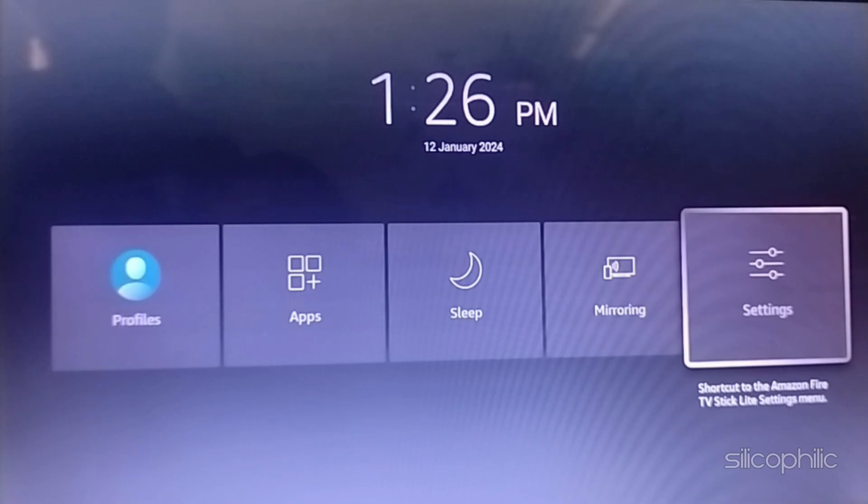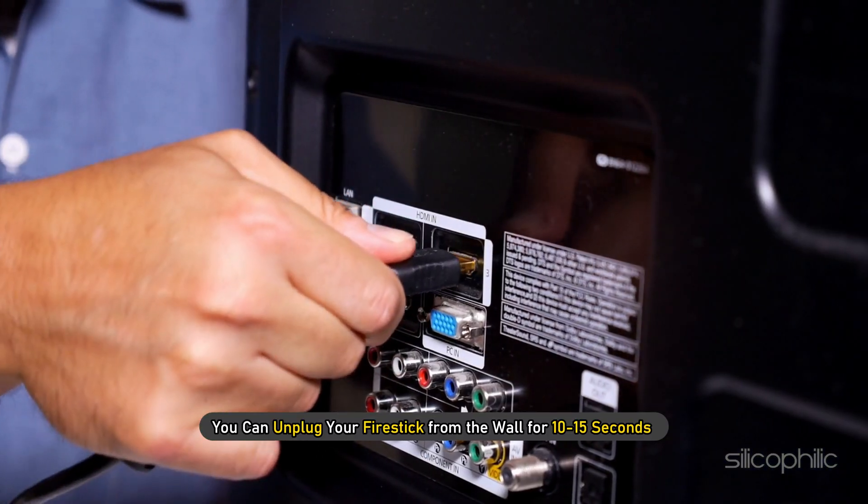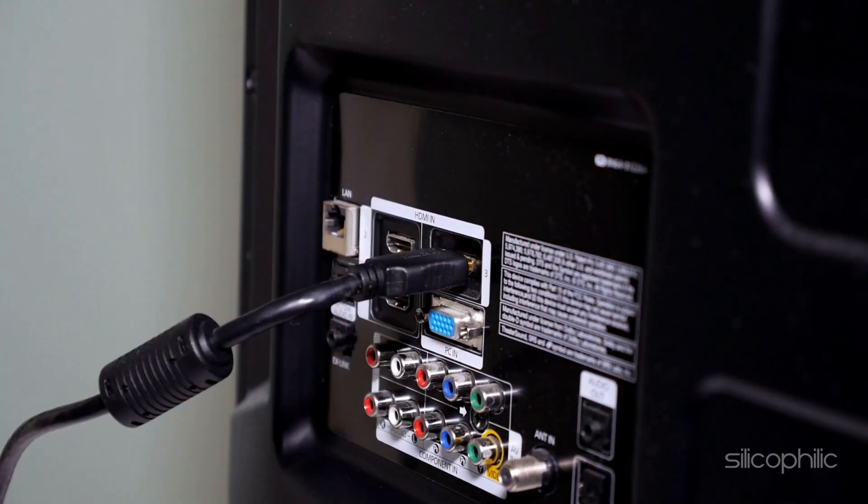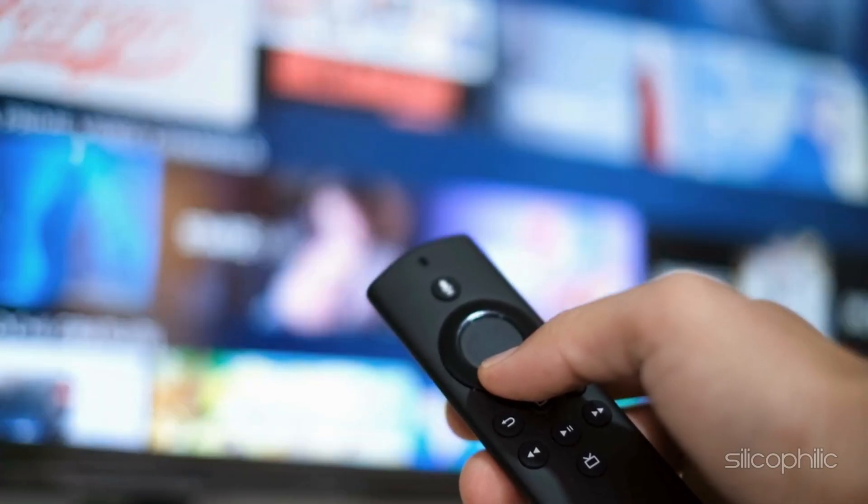If it still doesn't work, you can unplug your FireStick from the wall for 10-15 seconds and then plug it back. Everything should work properly now.